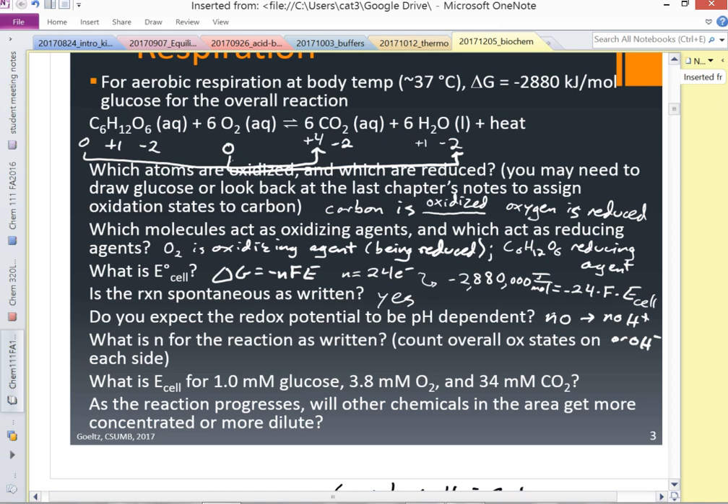What is N for the reaction? We already had to determine that to get the cell voltage — it's 24. Going back to pH: H⁺ or OH⁻ can be on either the product or reactant side — it will show up in K or Q (products over reactants), and in either place it will depend on pH. If it shows up at all, it will depend on pH.